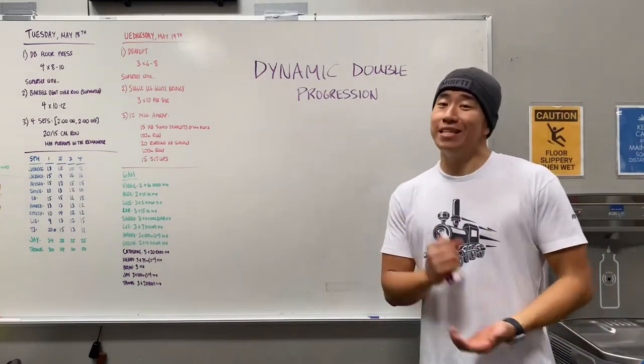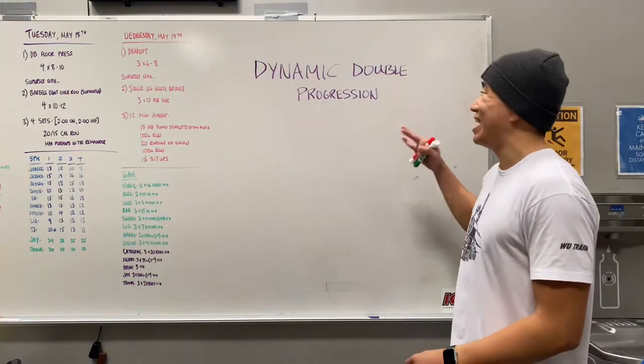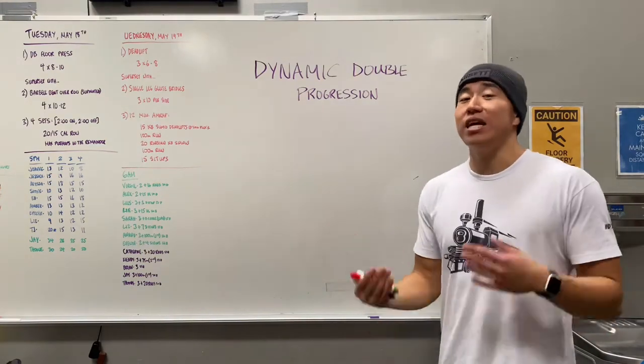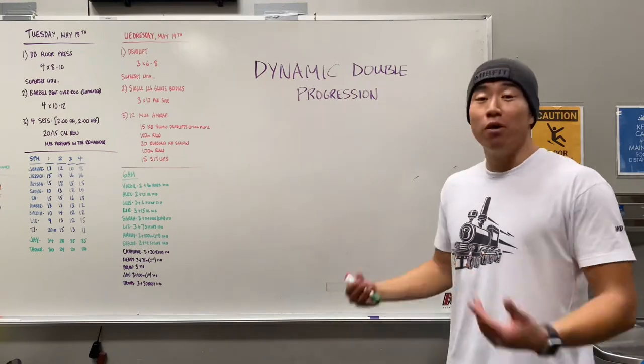What's going on y'all? It's your boy Thomas and today I wanted to go over the dynamic double progression principle with all of you, so you have an idea of what it is, how to utilize it in your own training, and how to get the most out of it.